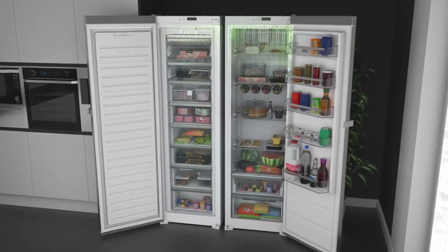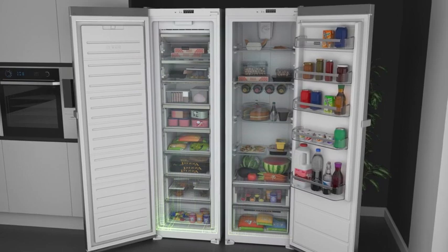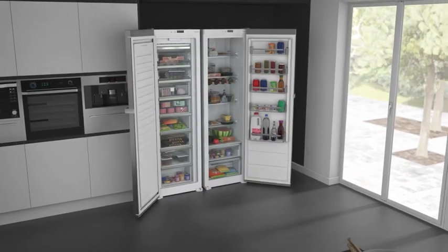Or be top of the pecking order with a pigeon pair and put a tall fridge and freezer side by side for loads of extra space. Strike the right balance with your ideal fridge freezer split.